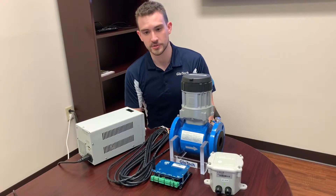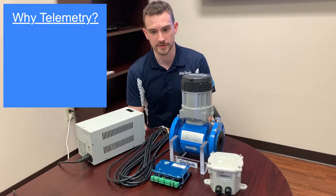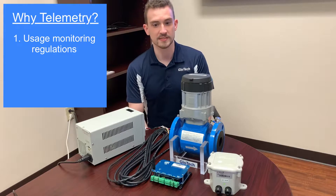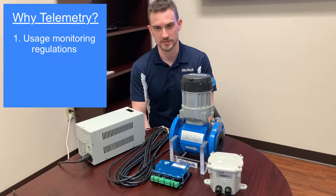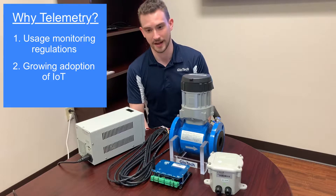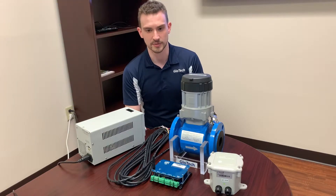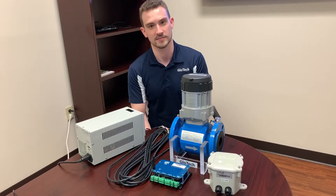In recent years, two major trends have emerged which have impacted the groundwater industry. The first is an increased awareness of the scarcity of water resources, leaving many state and local regulators to require the reporting of groundwater usage. The second is the general proliferation of the IoT, or Internet of Things, devices in all aspects of life. Together, these have led to an increased adoption of telemetry devices for real-time wireless flow monitoring.